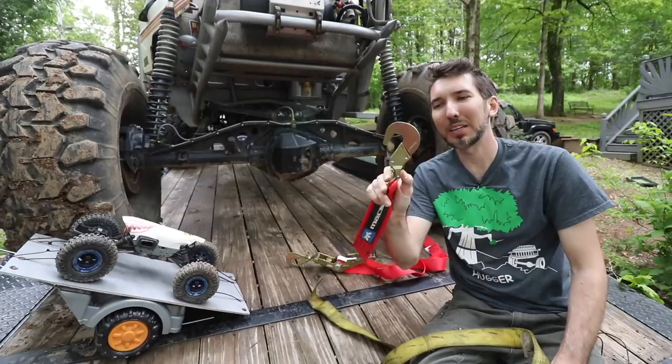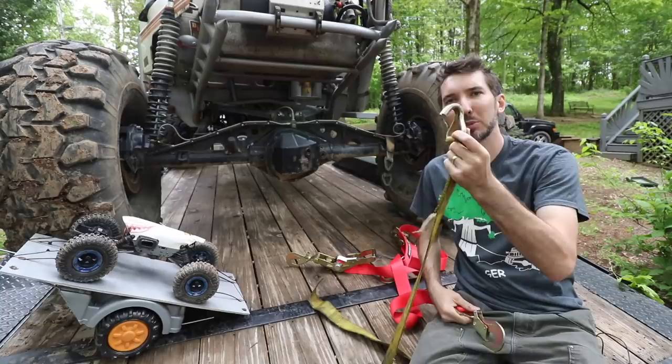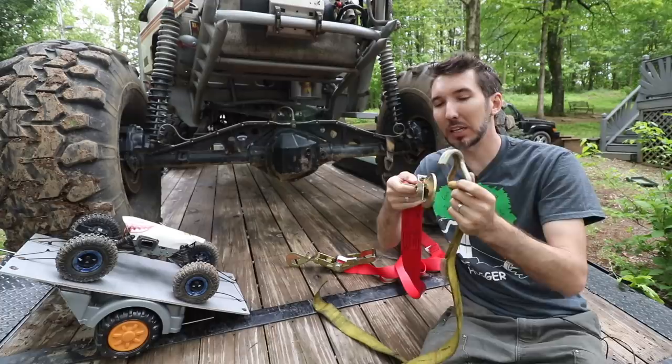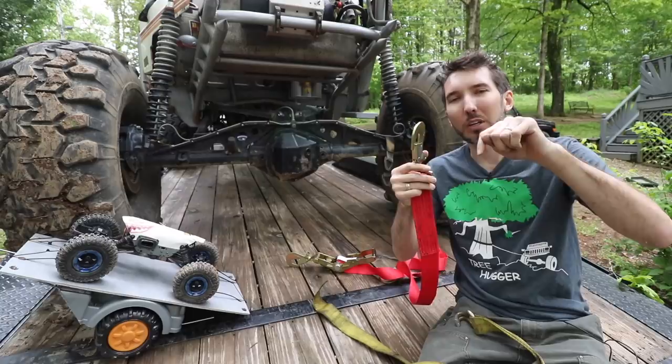What I would definitely recommend is getting a strap with a positive secured connection — like this one. When you snap it onto your D-ring, there's no coming loose. The cheap hooks are fine for some things like cargo, but the problem is when they have slack they'll pop right off — there's no positive connection. These positive-locking straps are so much safer. I'll leave a link below to Amazon where you can find them.